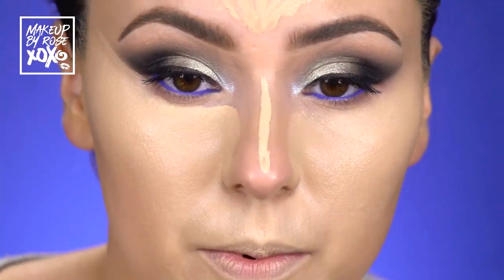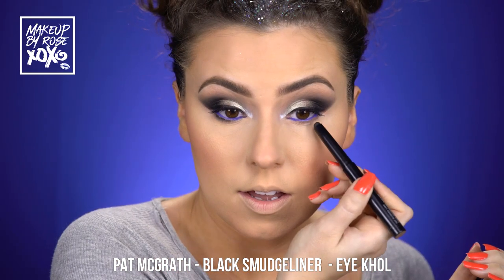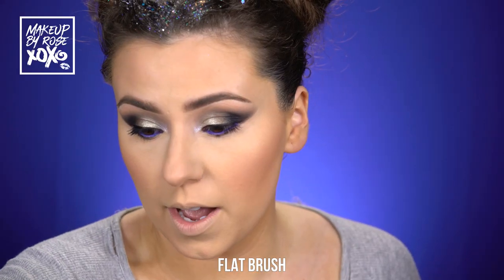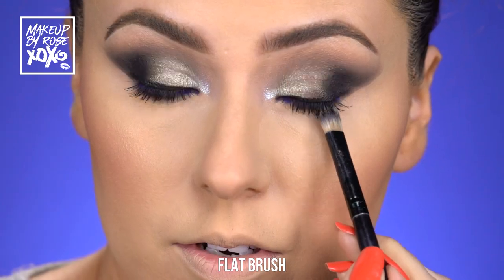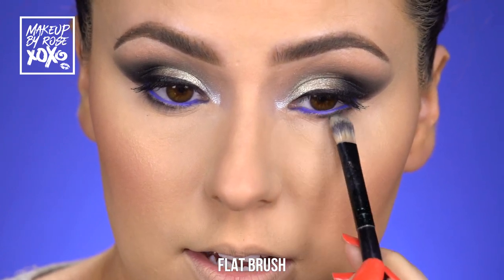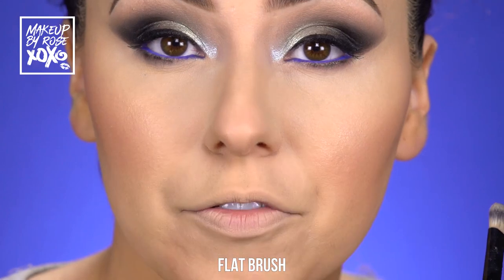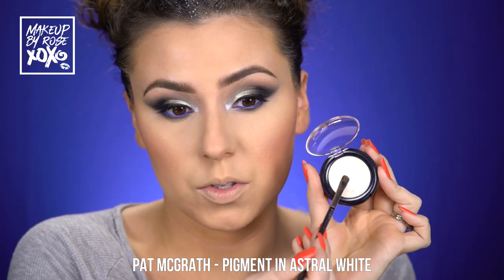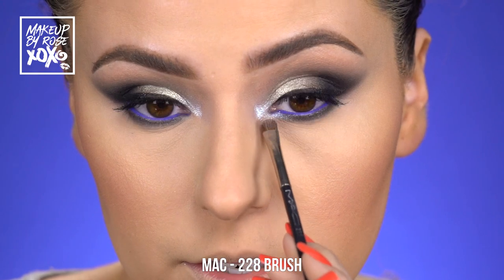We're going back into the smudge stick — I'm gonna do three dots — and then grab this flat brush to smoke out the bottom lash line. You can use any brush for this as long as it's a taper brush; a Mac 242 flat brush would be good too. Blending away, and then going back into this beautiful shade here to finish up the inner corner, bringing it down to the tear duct as well.